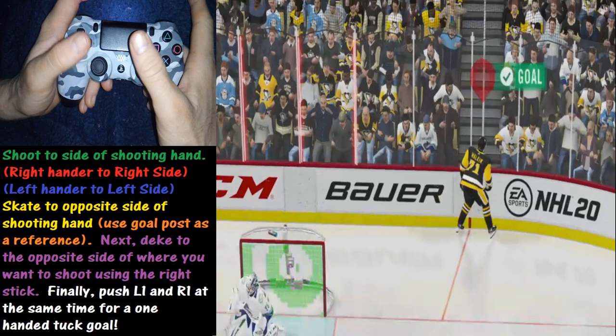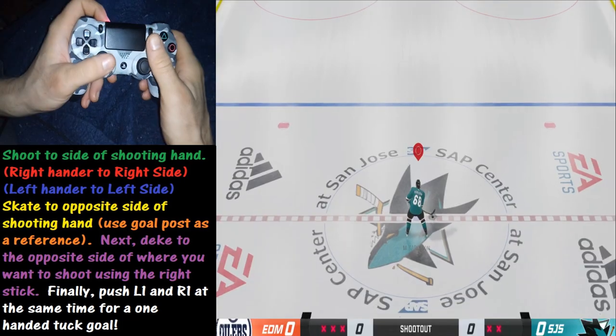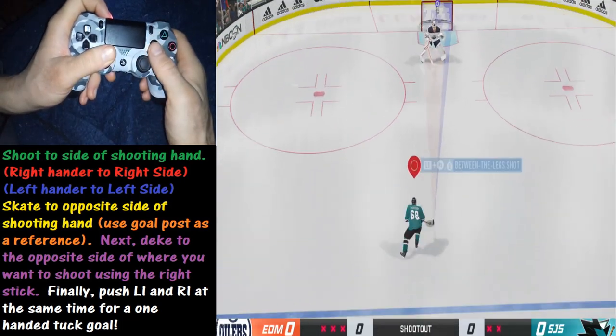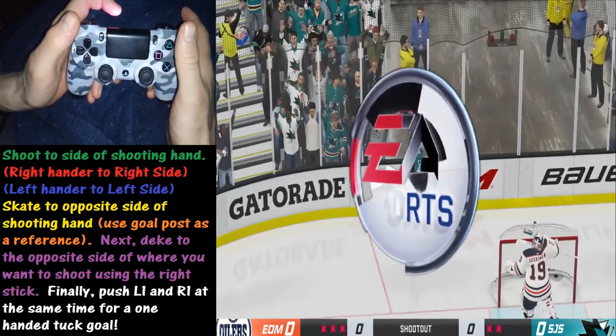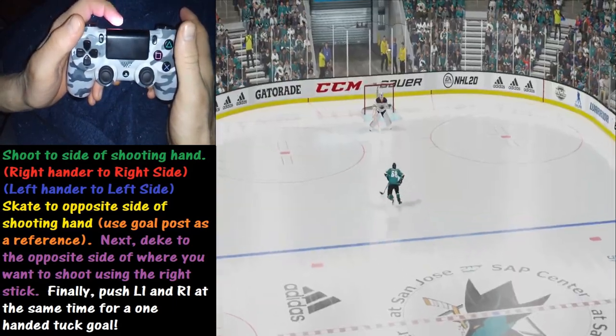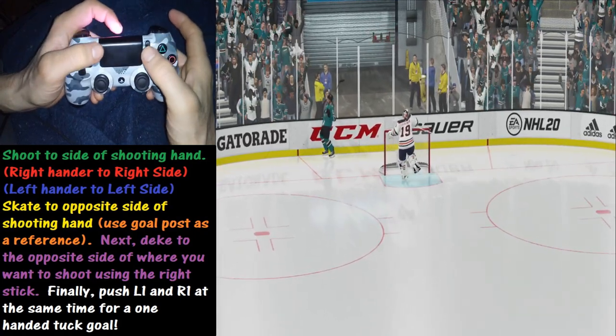Now that we've had some time to practice, let's try this in real time. Right-handed shooter — we are going to deke to the left and then tuck to the right. And goal! Hopefully that wasn't too fast, but you can see the sequence there on the controls. Pretty neat.